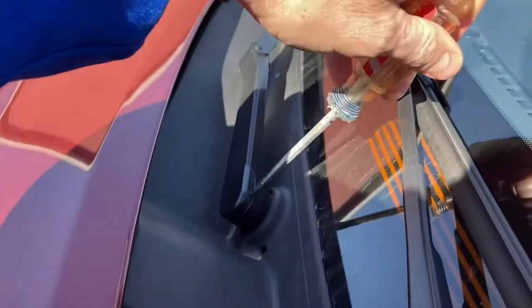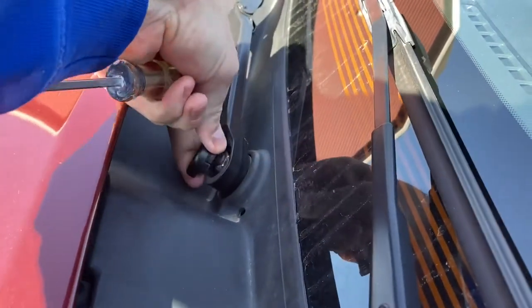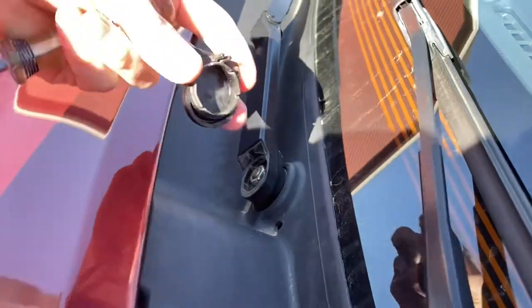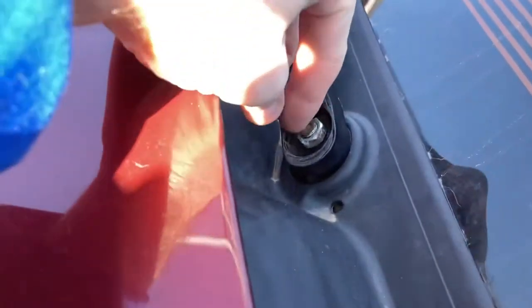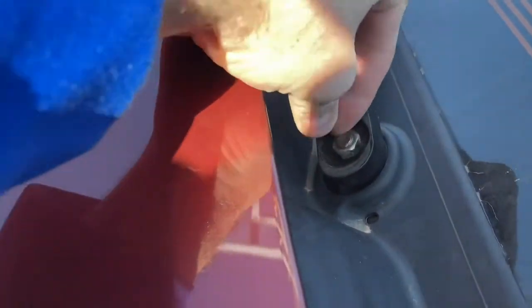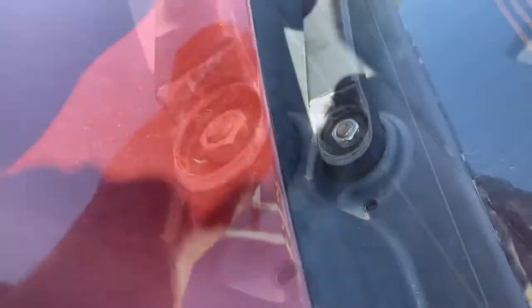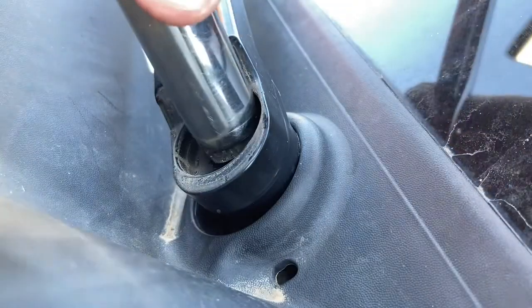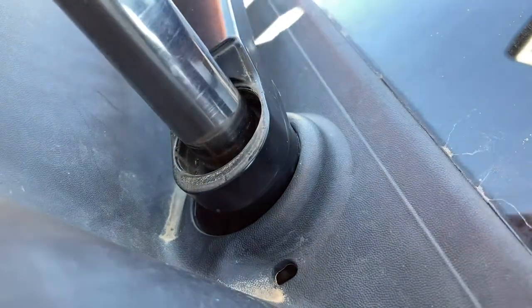We're going to take a look under the cap. I have a flathead screwdriver to remove this little cap, which will reveal the nut and bolt right there. If you loosen that up — look at that — I'm noticing that's actually loose. So I suspect that is indeed the problem. I don't think any splines are stripped out or anything more serious than that.